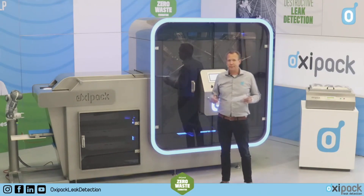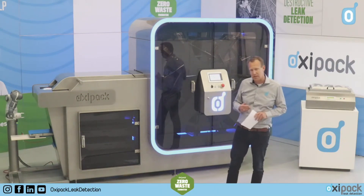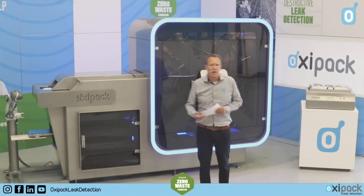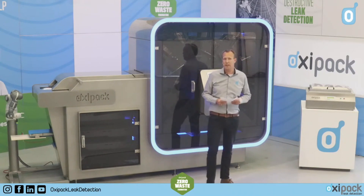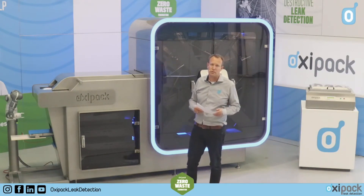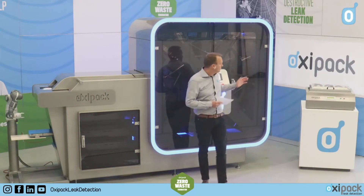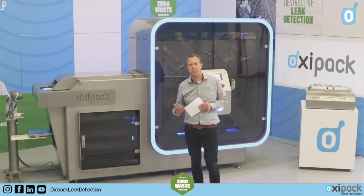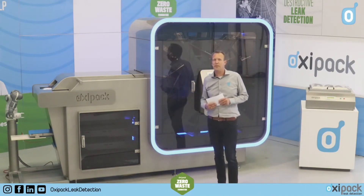Why this machine, and why did we develop this inline solution? In the last few years, we saw an increased demand — customers asking us if we could develop a system to test multiple packages at the same time or multiple packages per minute. In the past, most customers used a bubble tester, which is why we developed our offline standalone tester. But there is now an increased demand to be better in control of the production process and to test multiple packages per hour or even per minute.